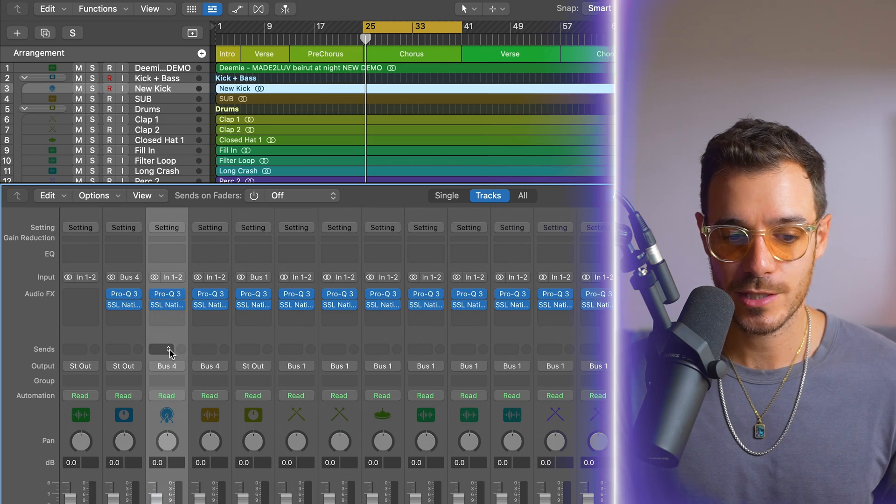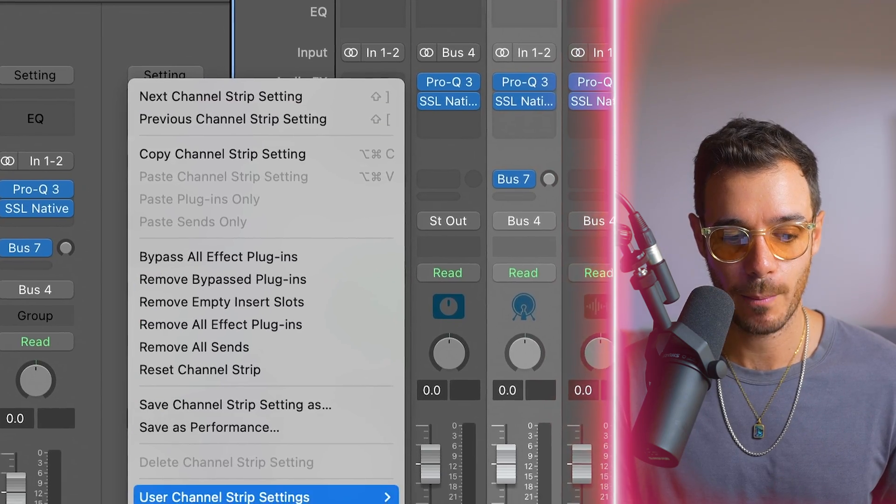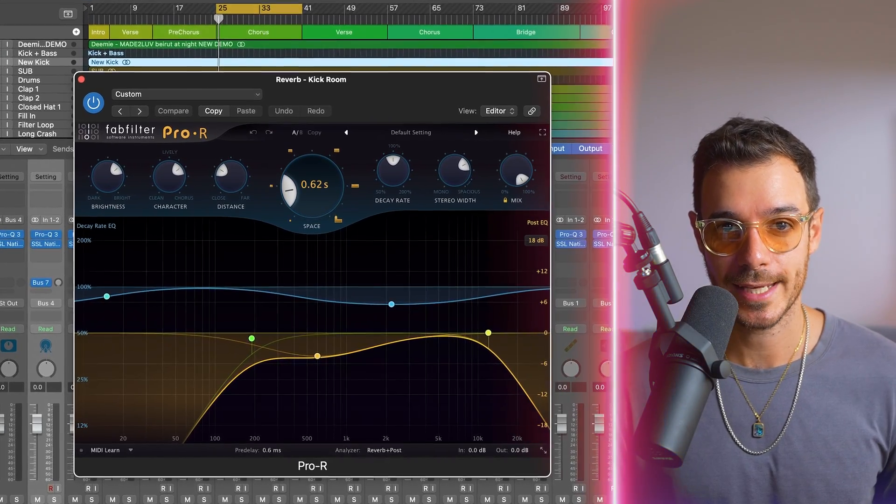I know a lot of pro mixing engineers have all their buses set up with sends and effects pre-loaded, but that just isn't my style. I find that level of preparation prevents me from being creative because I always end up using the same reverbs and delays. So instead, when I need to load up an effect I send to the next available bus, and on that bus I have a bunch of user channel strip settings — my favorite ones ready to go. For example, on the kick I might load the kick room reverb, which is FabFilter Pro R with a really short decay. This also uses a lot less CPU than having over 20 sends each with individual plugins loaded up.